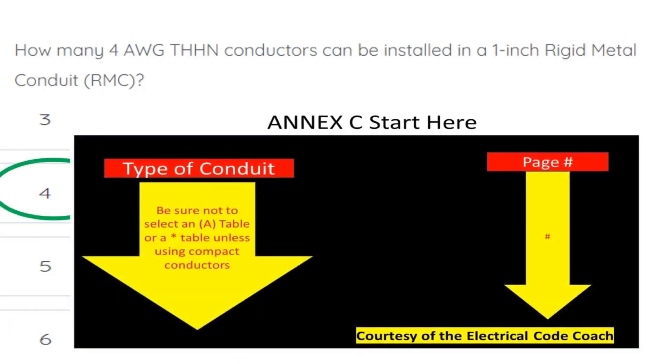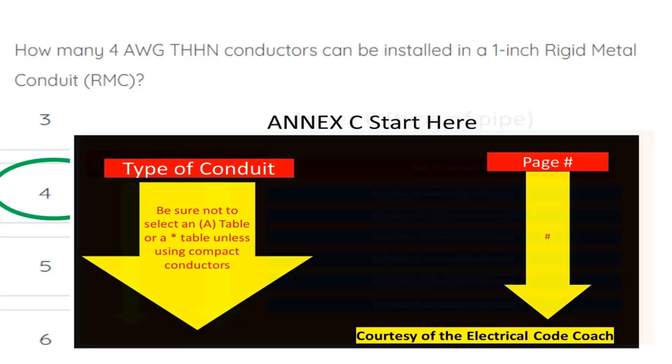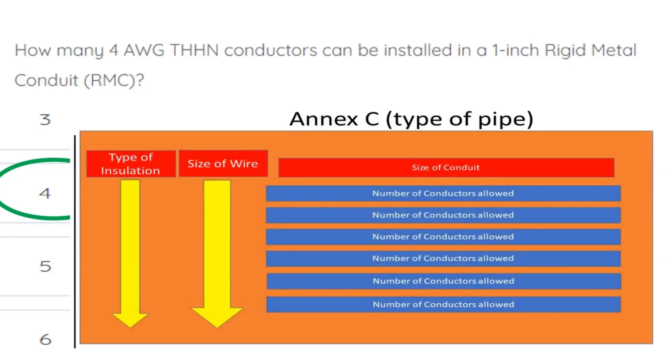For this one, we're going to go to our NEC chapter 9 table. We're going to start on the left-hand side and find our type of conduit, then come across and find our page number. When we get to that specific page number, we're going to read the black bold heading to make sure we're in the right table — we don't want to be in an A version of the table, and we want to verify that we're in the right type of conduit.